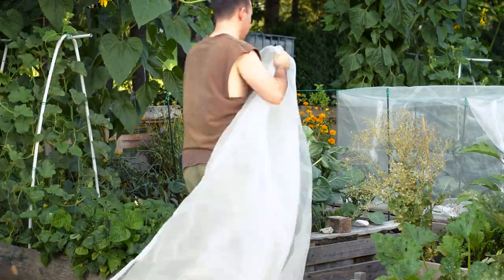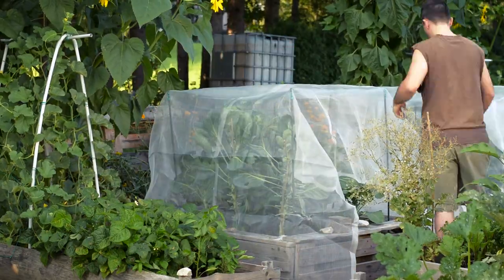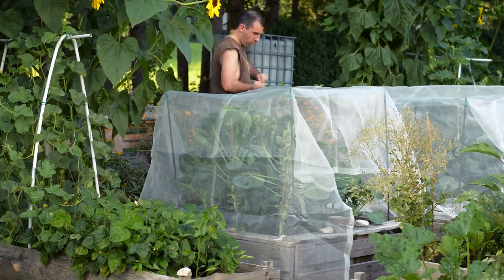I took my time to cover both raised beds to protect my brassica plants from the cabbage moth, and I am sure this will get rid of the cabbage worms.